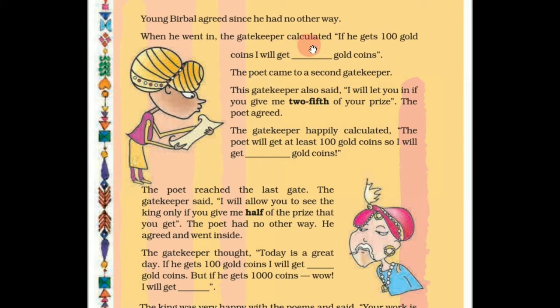When he went in, the gatekeeper calculated: if he gets 100 gold coins, I will get how many gold coins? Children, here we have to calculate how many gold coins the gatekeeper will get. The poet then came to a second gatekeeper, who said, 'I will let you in if you give me two fifths of your prize.'